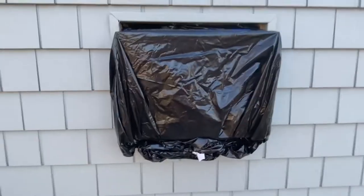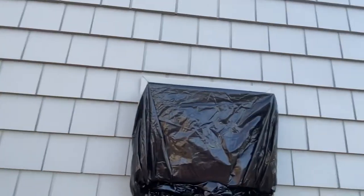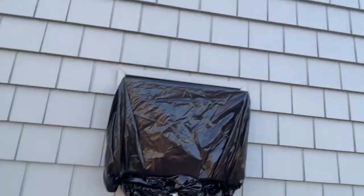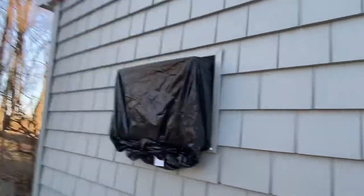That's how you winterize an air conditioning unit if you do not have a cover or roof for it. I'm eventually going to get a roof for it. Hopefully you all have a good day — see you in the next one.